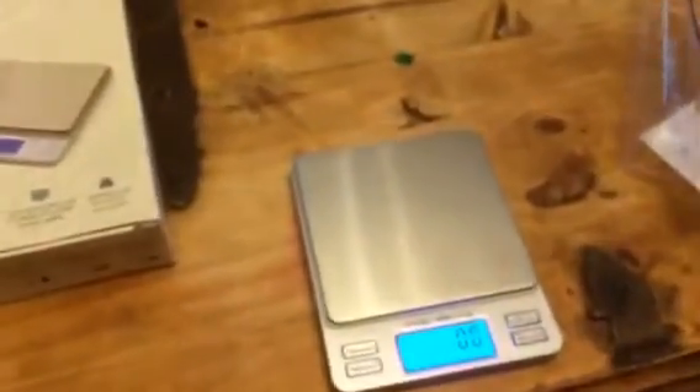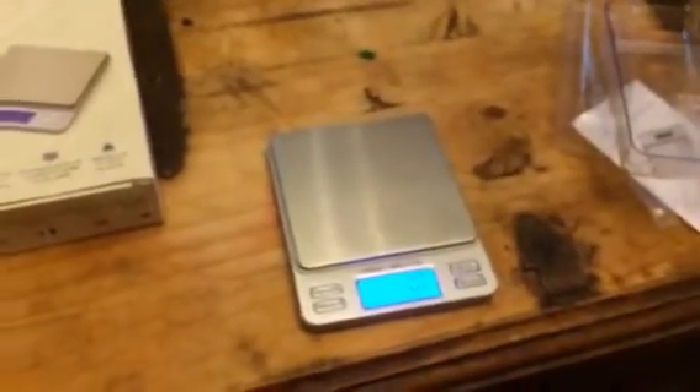Hey everybody, this is Bethany from SweetStates Diva. Today I'm reviewing this great scale from Smartway. This scale is really nice — it comes in a little case that you can store it in when you're not using it.